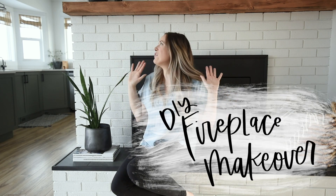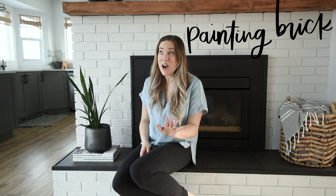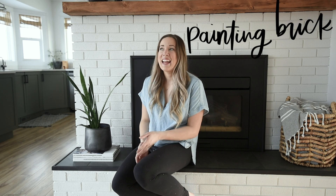Hey guys, Colleen here, DIYer behind lemon thistle.com. Today I'm excited to share my fireplace makeover with you. This is a project that only took us a weekend to do, but we've been staring at it since we moved in a year and a half ago. In this video I want to show you the before, the after, the reveal, and all the things we did — but I really want to focus on how we painted the brick, because this is not my first time painting brick and this time was definitely the fastest.